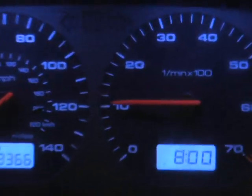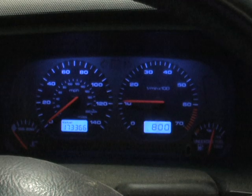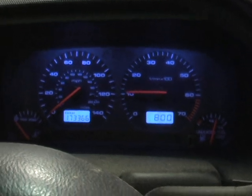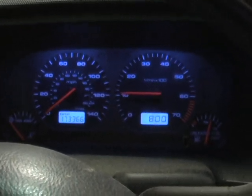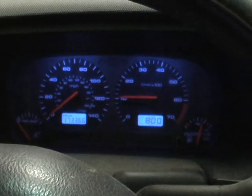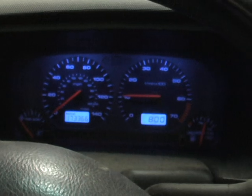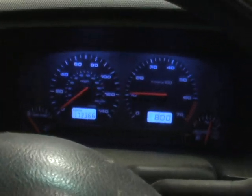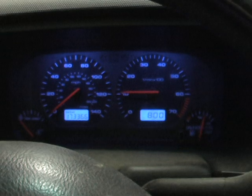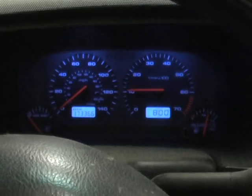And as you can see, we now have the instrument panel working. So the VSS sensor — the vehicle speed sensor in the transmission — was what this instrument panel needed to be working again. I hope this helps you if you're stuck. I was originally going to switch out the instrument panel thinking it had bad contacts or something behind it, until I talked to someone who was a lot smarter than me. And here's the result, and I'm sharing it with you.